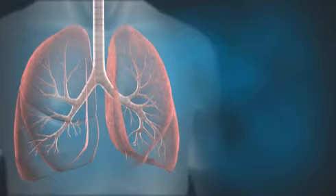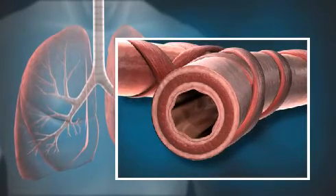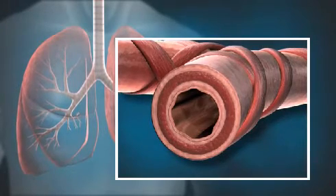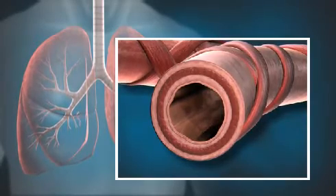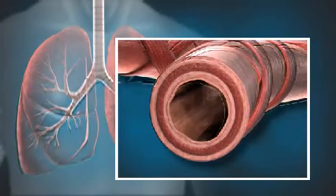The controlled energy delivered during bronchial thermoplasty creates mild heat within the airway wall that is designed to reduce the amount of airway smooth muscle. By reducing the amount of airway smooth muscle, the procedure reduces the ability of the airway walls to contract and narrow during an asthma attack.